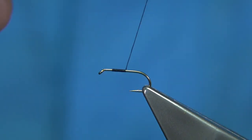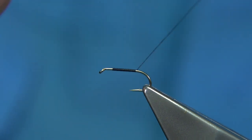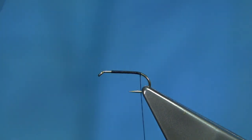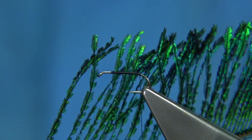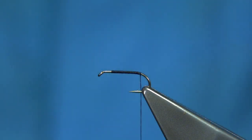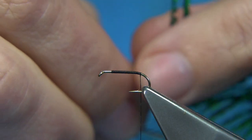I'm just going to take the thread down — I have waxed it, so it has a good grip. Remove the waste, and I'm coming to the point where it's just starting to come round the bend. I've got some peacock sword tail fibres — you need to put three fibres for the tail. Just tie these in, check the tips that they're not broken. They look not too bad.